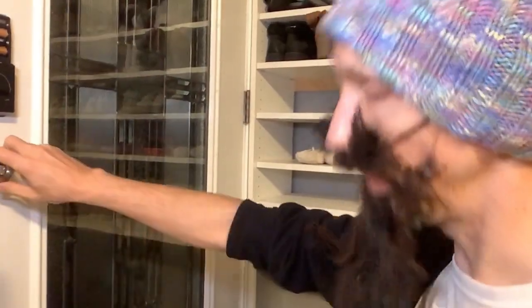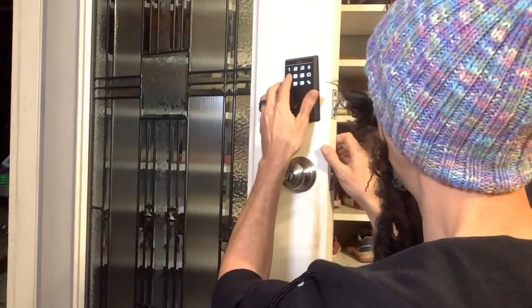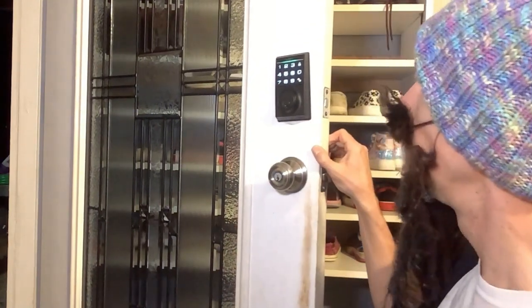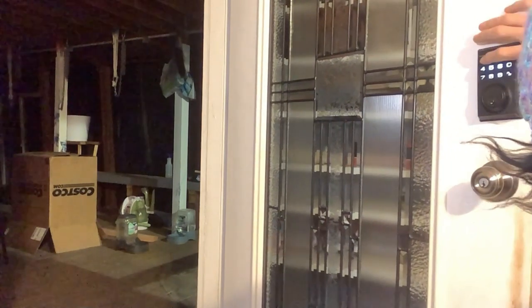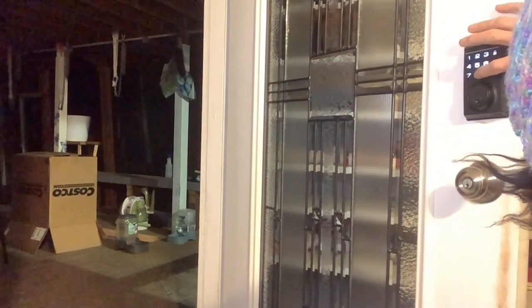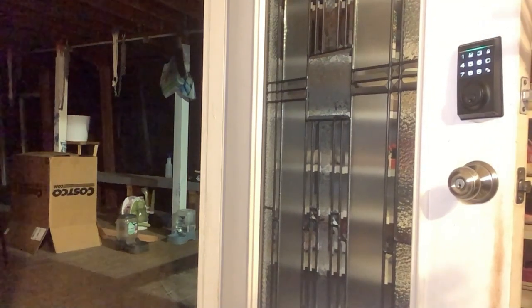I can put in a new admin code. I think I need to press the little reset button once — it says 'Add administrator, please enter a new password.' So I'll enter 1, 2, 3, 7, 8, 9. It says 'Please enter the new password again' — 1, 2, 3, 7, 8, 9. 'Added successfully, number 001.' So it's that simple to add another password.